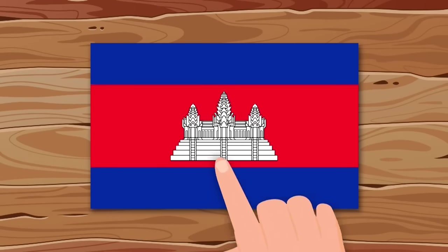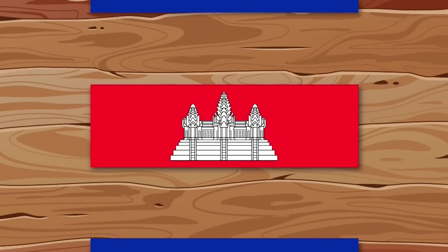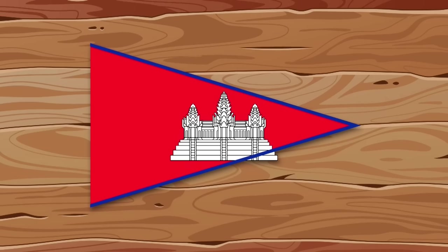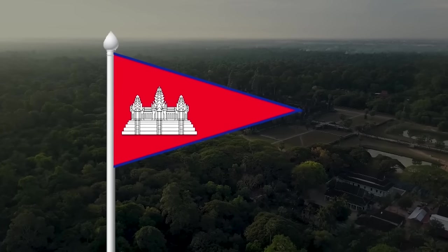I find the Cambodian flag very boring. The only way to improve it is to make it triangular. I remove the blue stripes — in general, they are too large. I make the red part triangular and make the stripes thinner. I move the building a little, and now the flag is not so boring.